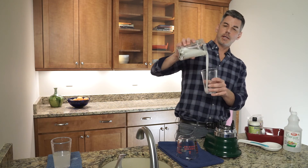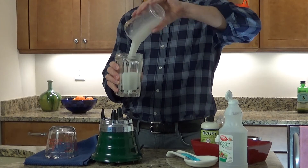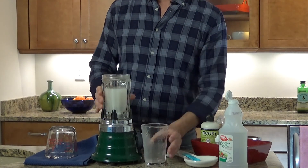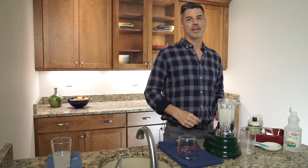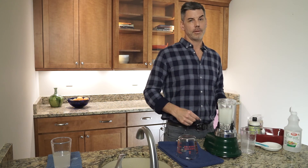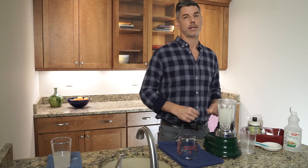And so now you can see that the fluid is thin again. That's how we make grocery store frack fluid — it's pretty simple. I appreciate you guys watching. If you want to learn more about fracking and frack fluids, please go to our website, libertyfrack.com. Thanks.